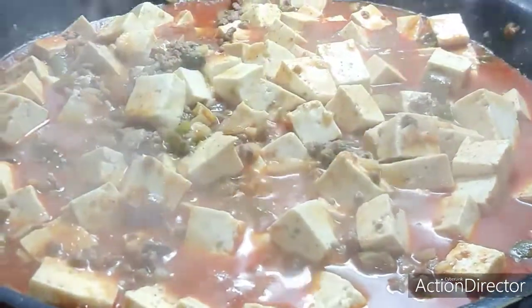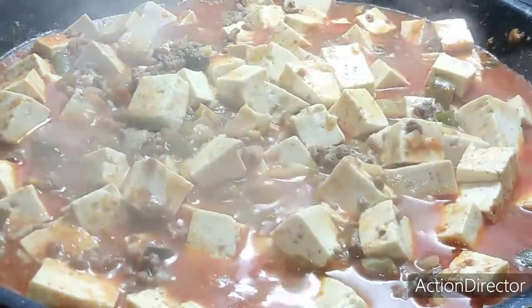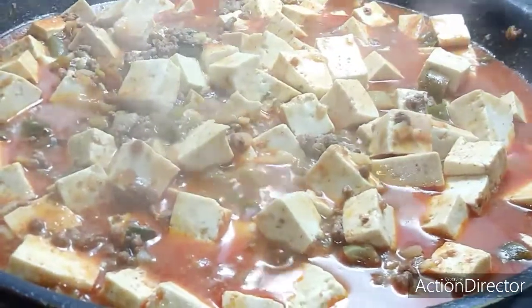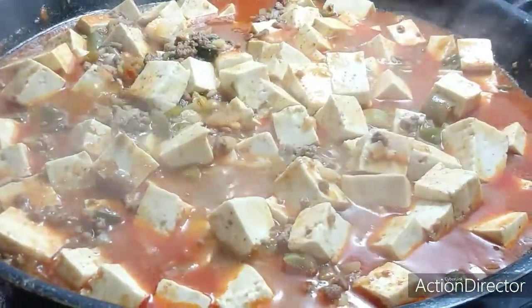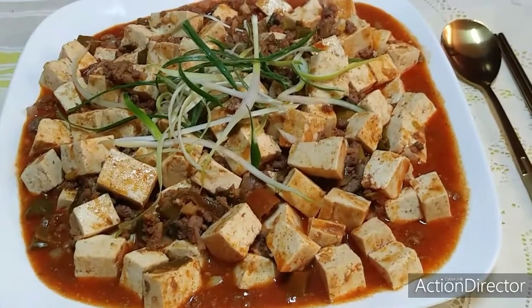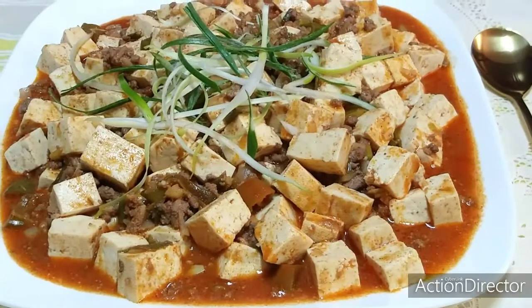So guys, this is now the result of our mapo tofu. The sauce is very delicious. For more videos, please subscribe to my channel, press the button below, hit like, and add comments for my next video. Thank you very much for watching, see you next time.